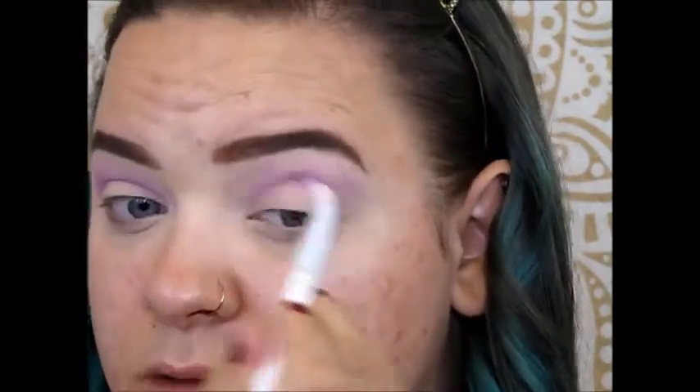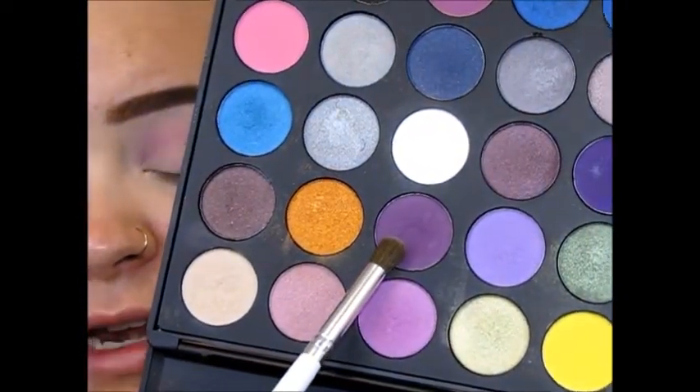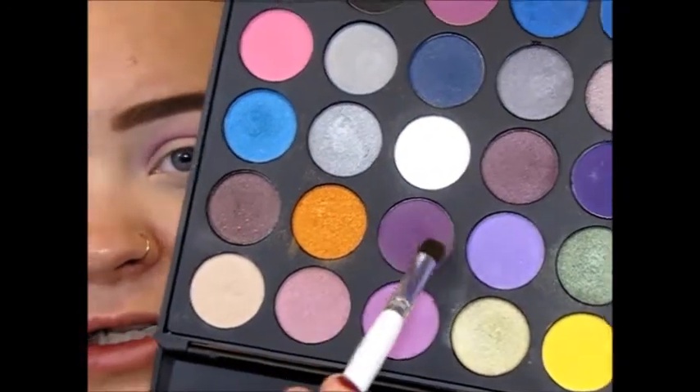This next shade is more of a pinky purple and I'm going to work that into the crease. Next I'm picking up a deeper purple shade on an e.l.f. blending eye brush, keeping that on the outer V and just barely working it into the crease.